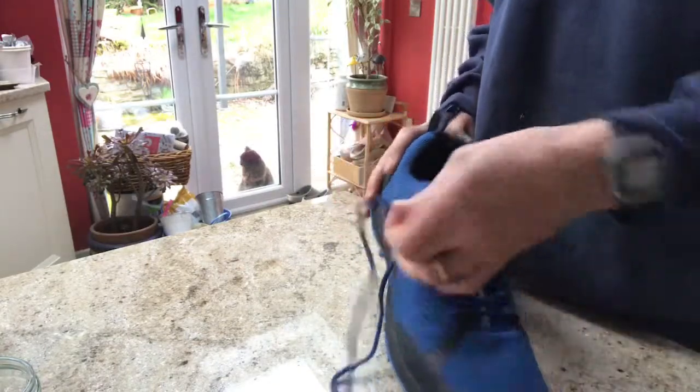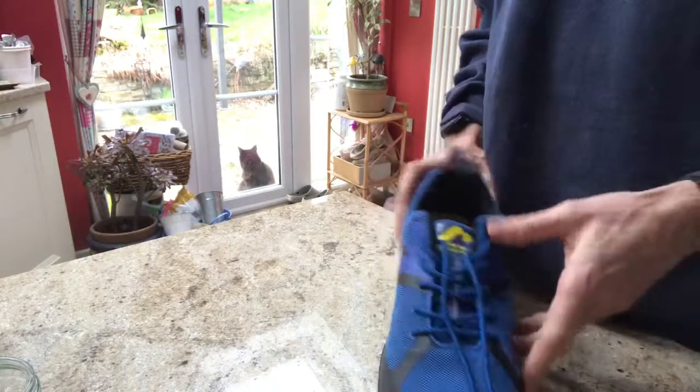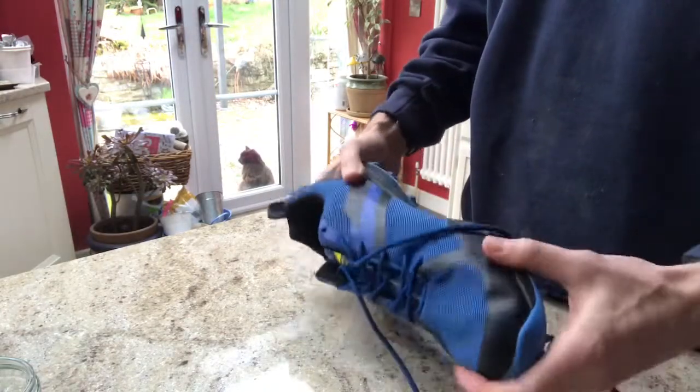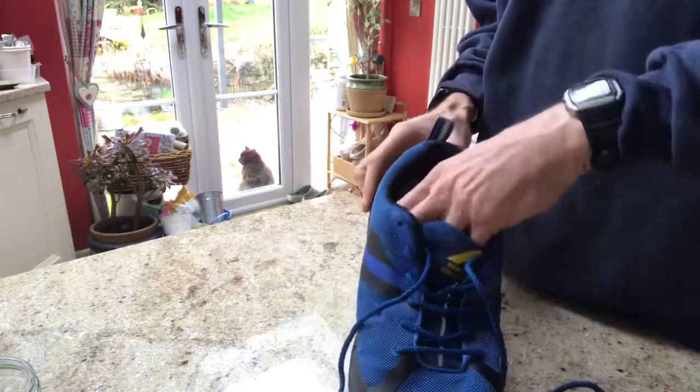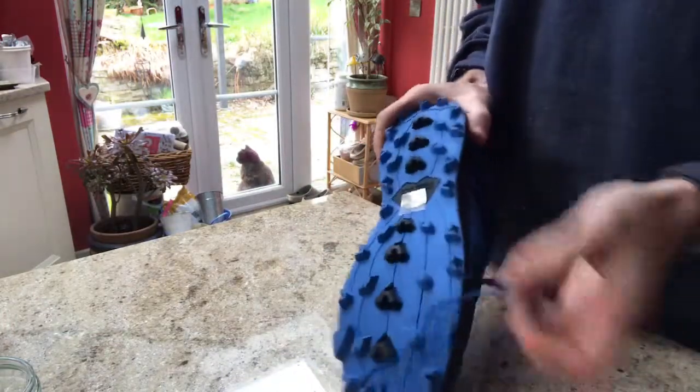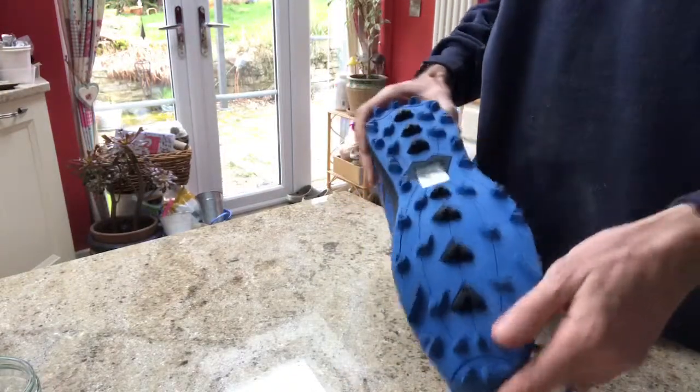That's probably the main reason I bought them. What do I like? They're quite soft and flexible compared to a lot of other trail shoes. The main thing about them is the very large lugs they have on the bottom.